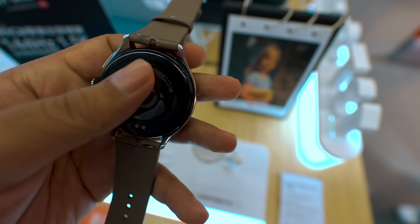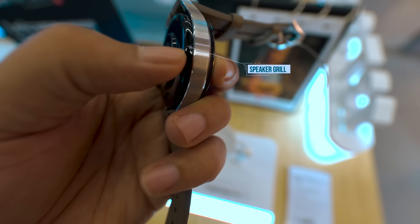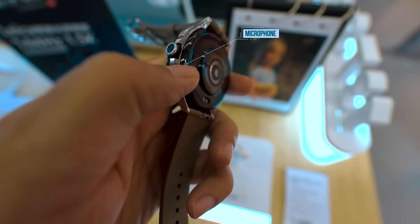The belt comes with a pin style which you can easily remove. You can see a speaker grill on one side of the watch, and on the other side there is a microphone for calling.